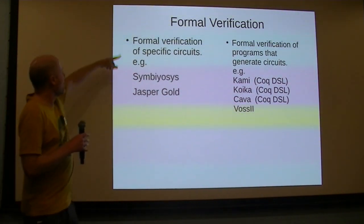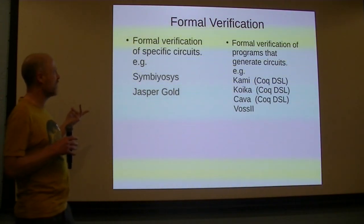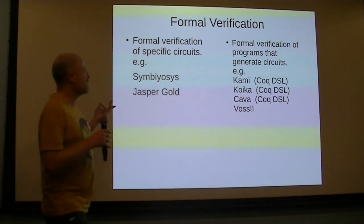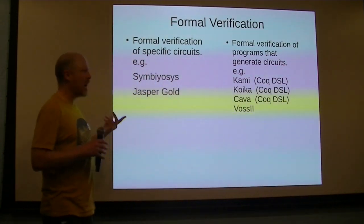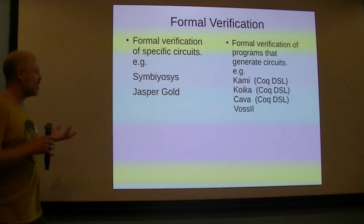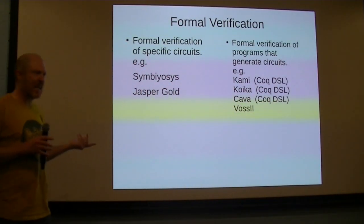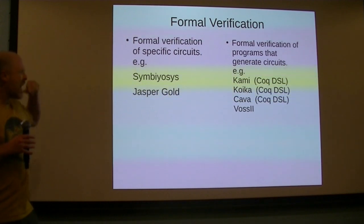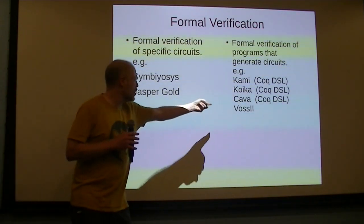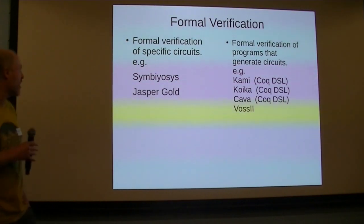What we can often see is people using things like SymbiYosys or Jasper Gold, where you're putting assertions and trying to prove they're correct. This is a different approach where you're not trying to verify the hardware, but rather the software that is generating the circuits. There are things like Kami, Koika, or Kava, which are all DSLs embedded in Coq. There's another thing called Vos2 that's worth checking out — it's open source and came out of Intel.